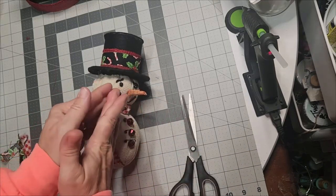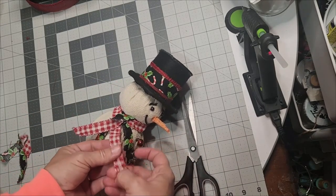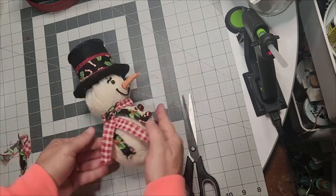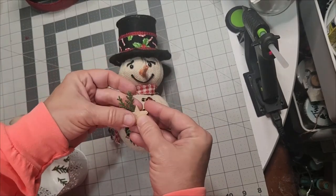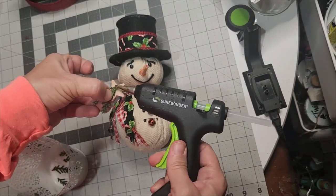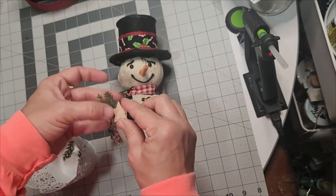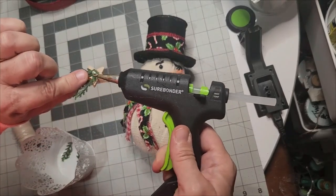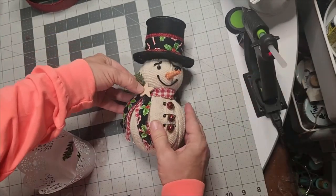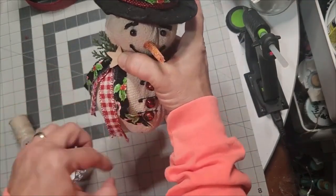When you clip the bottom edges of the ribbon, you can fray it out — this truly gives it a primitive look and I rub it with my hands to rouge it. I grabbed one of my wooden stars and placed a few little cut-off greenery picks and glued that to the back of the star so I can use it as a cloak on his scarf. You can decorate him any way you like — this will just give you some ideas.